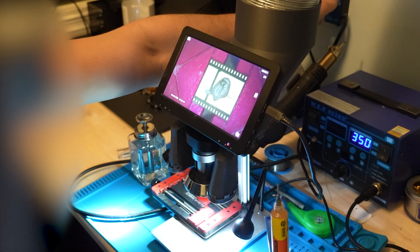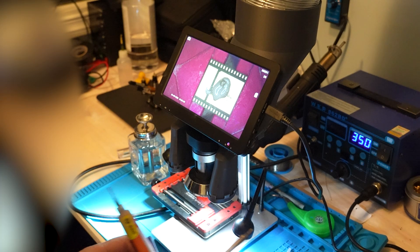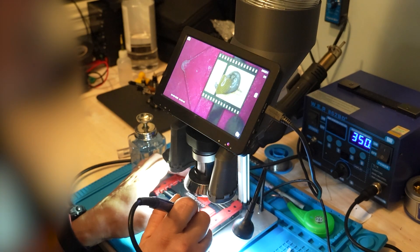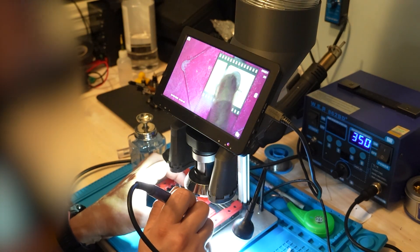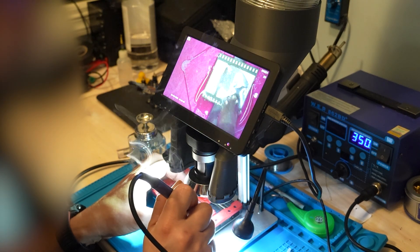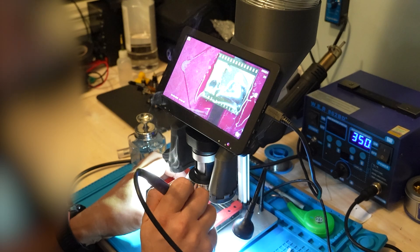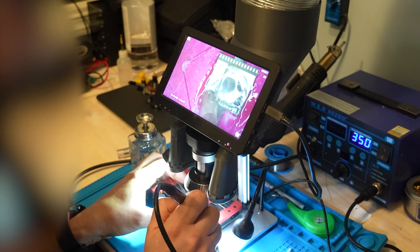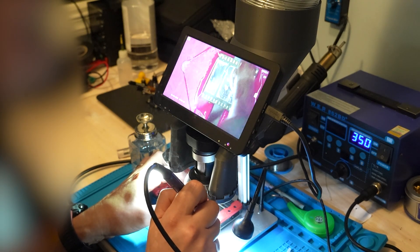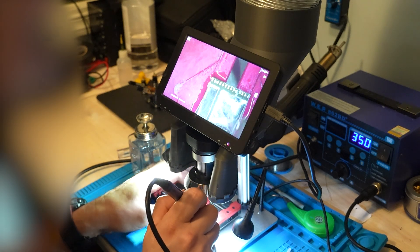Do not do that with the solder paste — it will get ruined forever. I have done it before. Now it will go. Be careful not to put too much pressure here because your iron will act like sandpaper and you will basically destroy your ASIC. Be really gentle — you don't need any pressure. Just a little bit, moving the iron around and getting the solder paste everywhere.